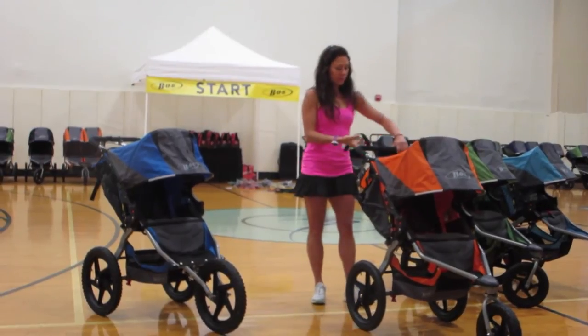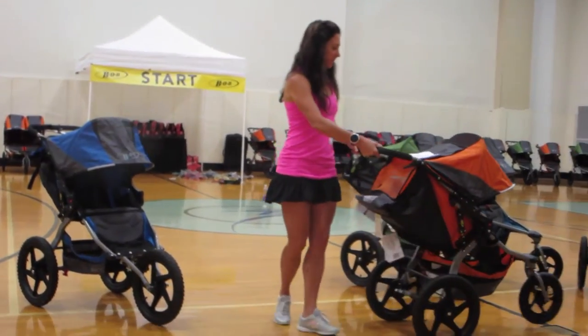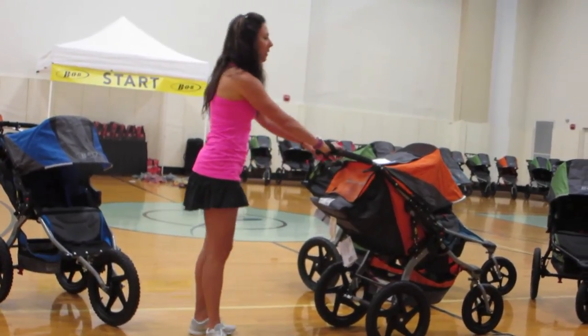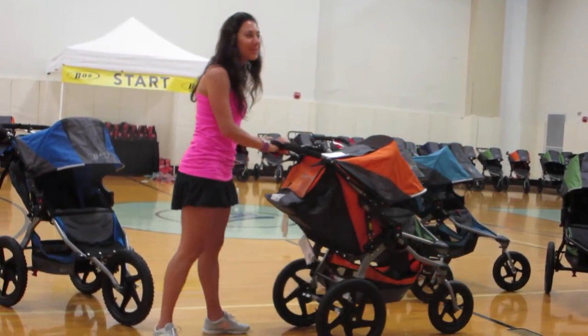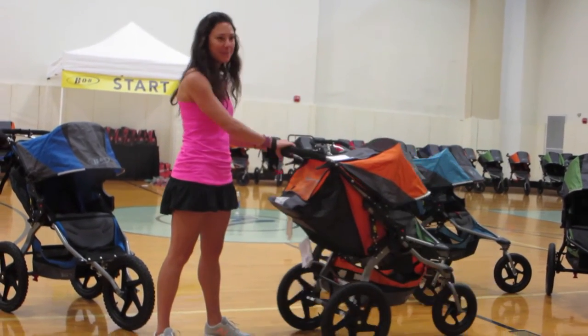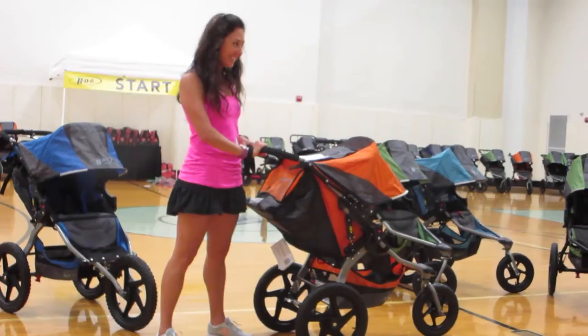The wrist strap — there is a wrist strap on all these strollers. This little thing right here, make sure that you have it, that way you don't lose your stroller. Sometimes kids are heavy and hills are steep, so you want to make sure that you have it with you at all times. You don't want to be chasing after your stroller down the hill.